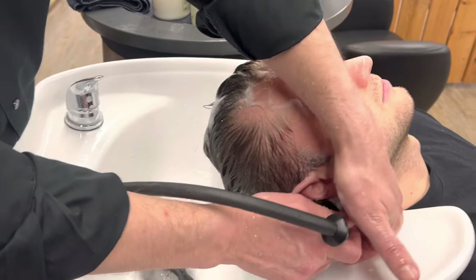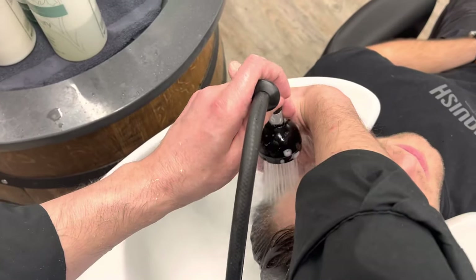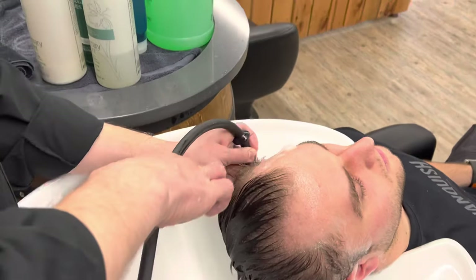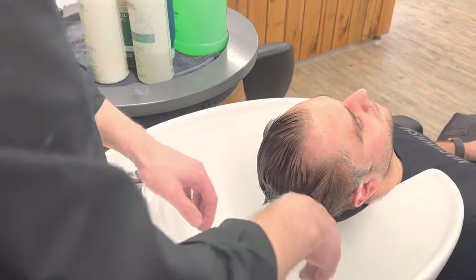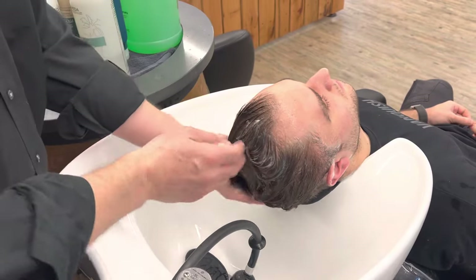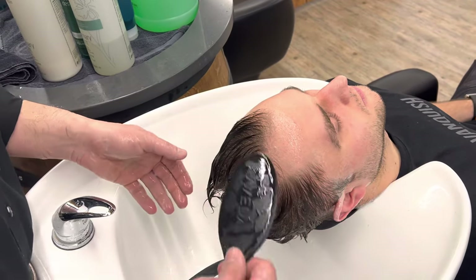Same thing on the other side — place your hand here and rinse. Now we're going to use the conditioner. Apply the conditioner and just comb it through with a brush.